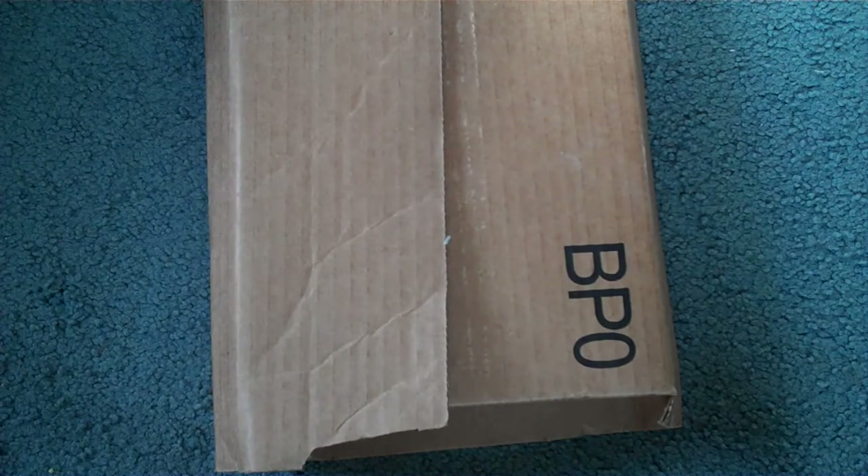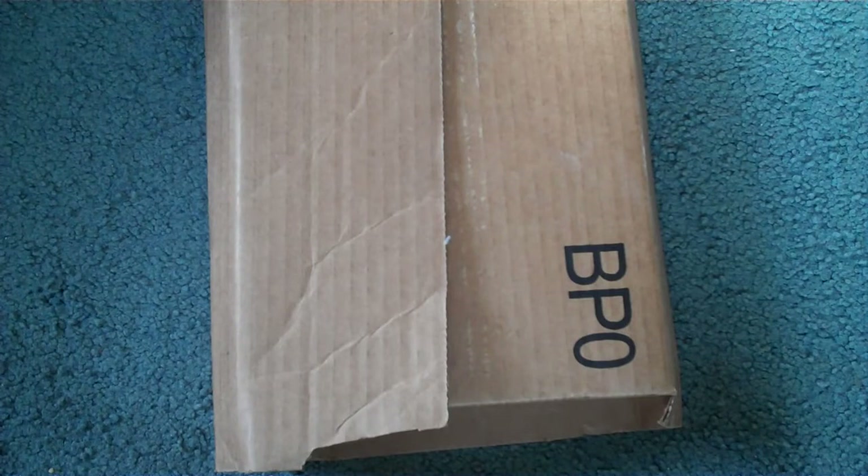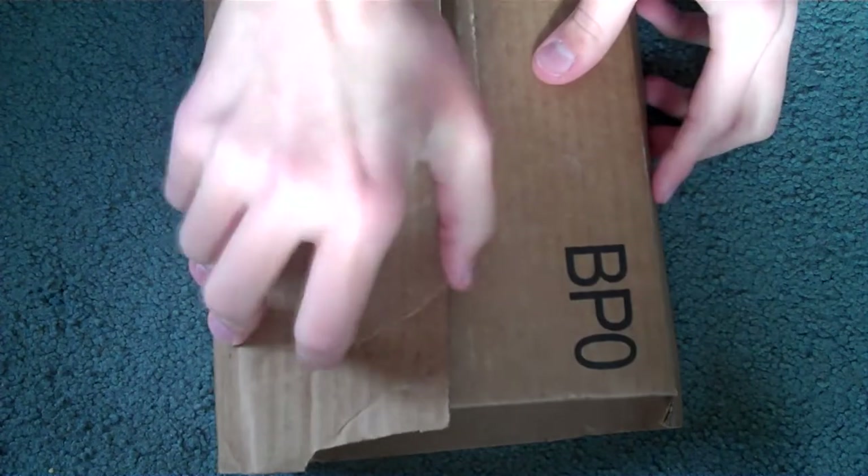On the FedEx tracking it said it was in my town and to allow two days for delivery, but it came today. So here we go — I'm just going to open this up really quick. Three little things in here, let's get on with the first thing.